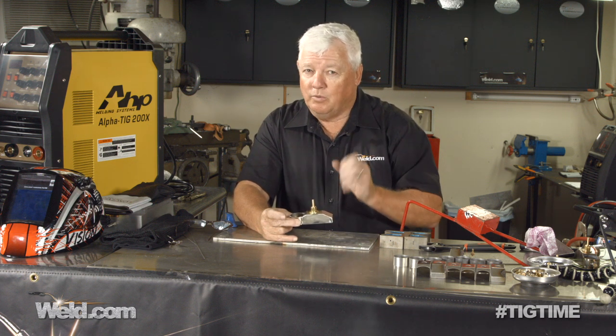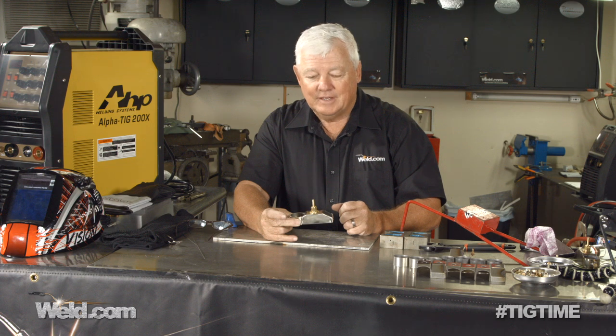So thanks for watching part one of TIG Time. I'm Mr. TIG.